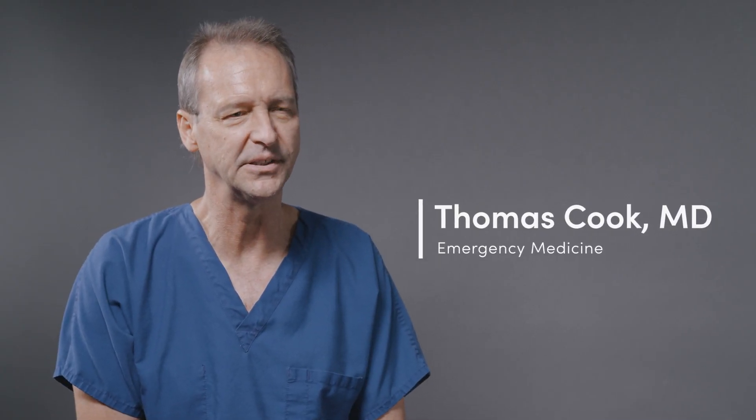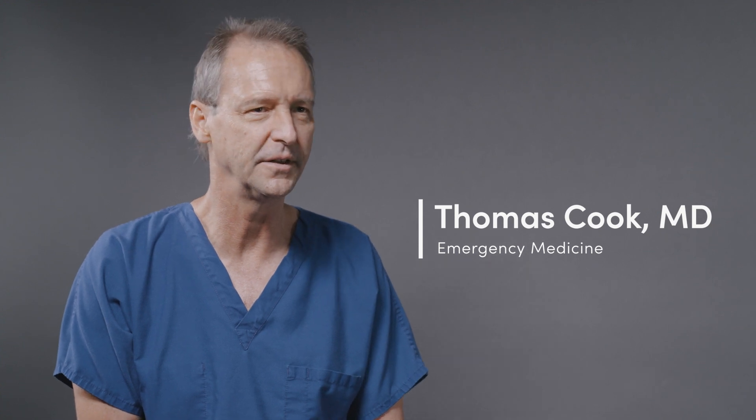My name's Tom Cook. I'm an emergency physician. I practice in Columbia, South Carolina with Prisma Health and the University of South Carolina. I first started using Clerius ultrasound about 10 years ago.